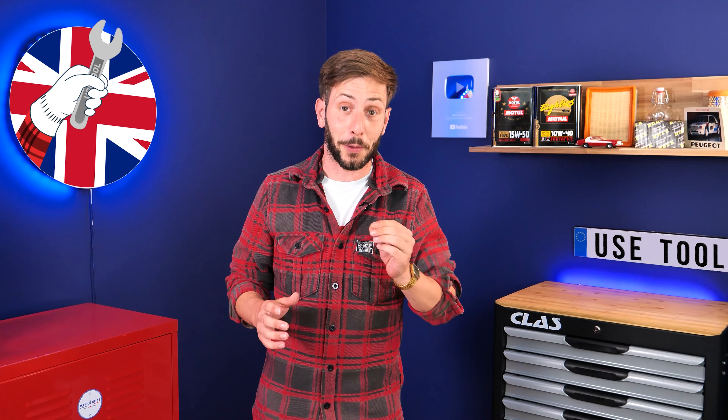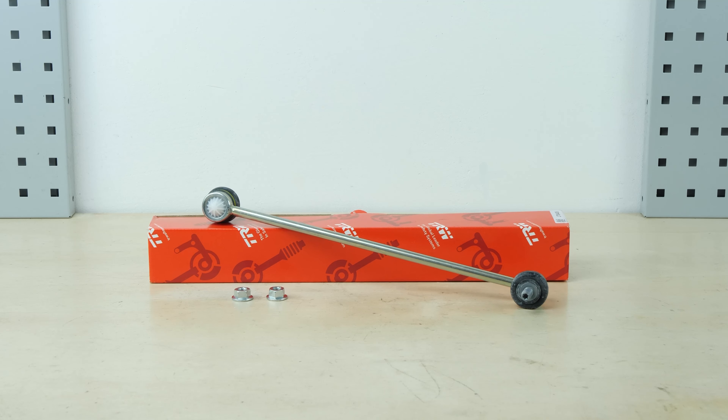All parts used in this tutorial are supplied by our trusted partners. These partners also help us create as many video tutorials as possible. Check them out in the description below. You can find the TRW parts and products used in the video through the link in the description.